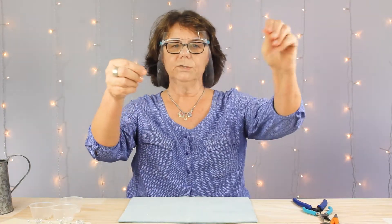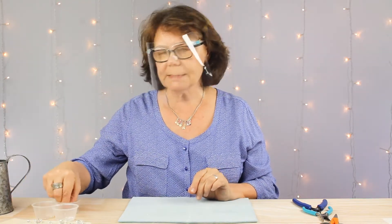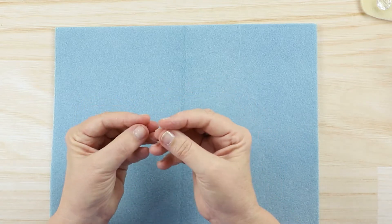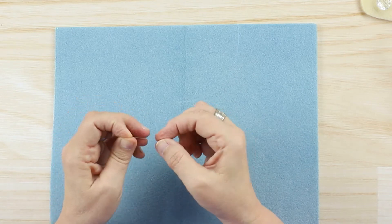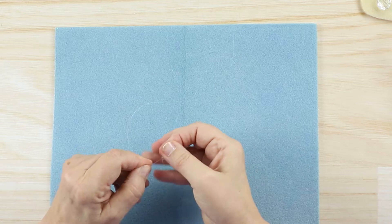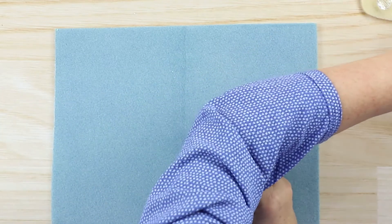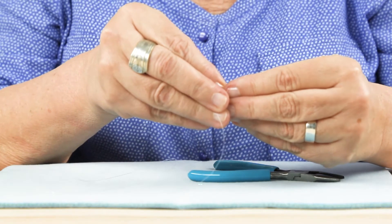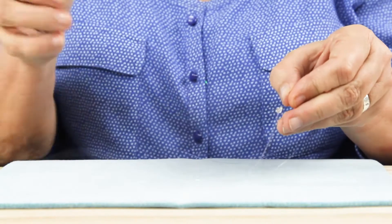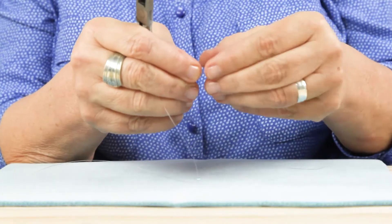I cut a 26-inch length of 8-pound monofilament and I'm going to slide a clear e-bead onto the bottom. I'm going to bring that monofilament back up around the bead and down through the hole two times. Because this is going to be outside, I want to make sure everything is nice and sturdy and will tolerate wind. Now that I have that securely attached, I'm going to slide a crimp bead and use needle-nose pliers to pinch really hard so it's nice and secure. We test it — it's secure.